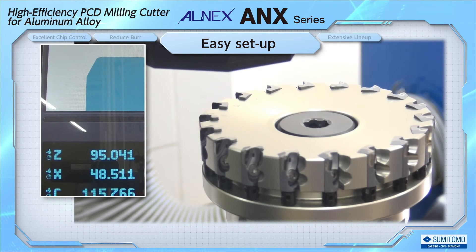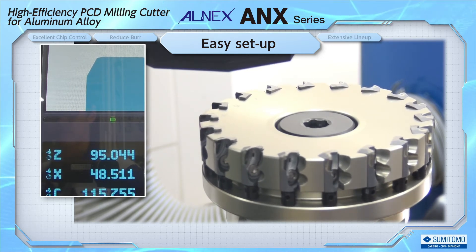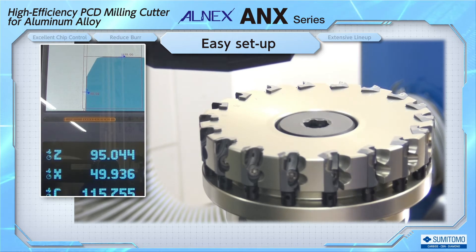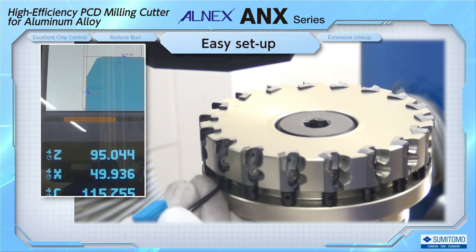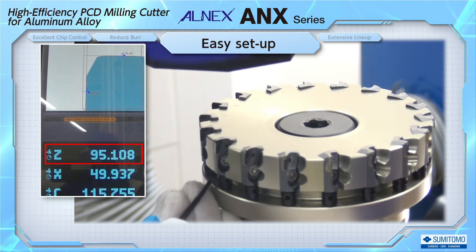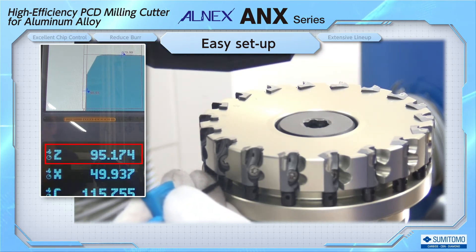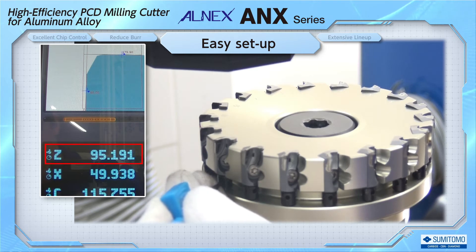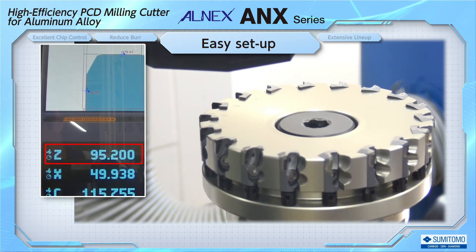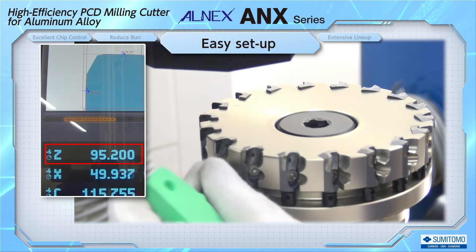Let's look at the actual setup. Using a contactless pre-setter, adjust the cutting edge height according to the operation described earlier. Since we've already finished pre-tightening the blades, we start from adjusting the height of the cutting edge. This figure indicates the position of the cutting edge height, and adjustment will be made by aiming at 95.2. You can see that the cutting edge height is raised when the wrench moves, and we were able to easily adjust to the target value.